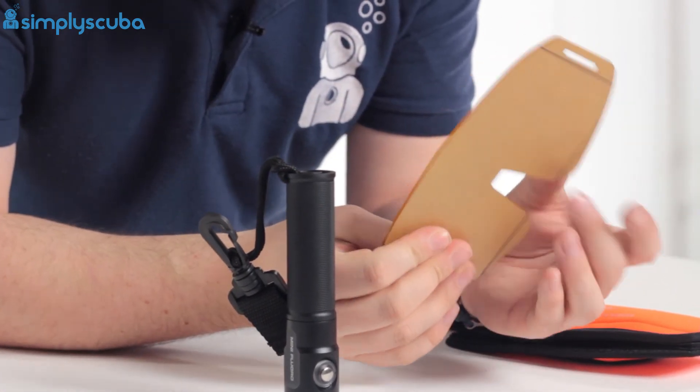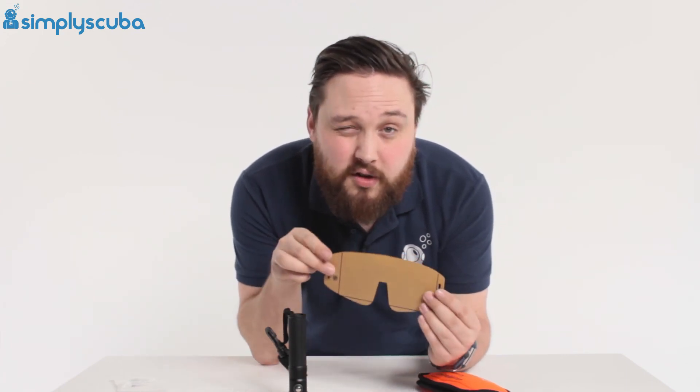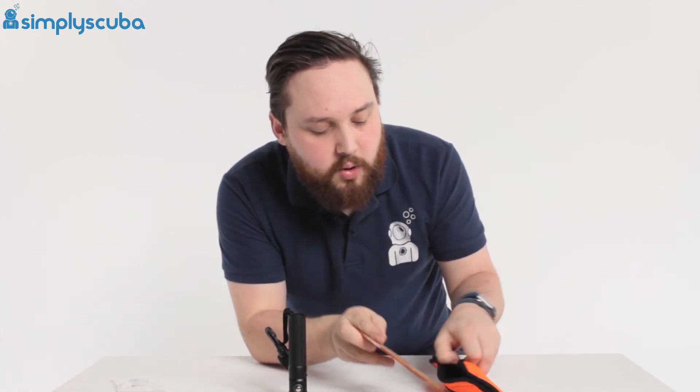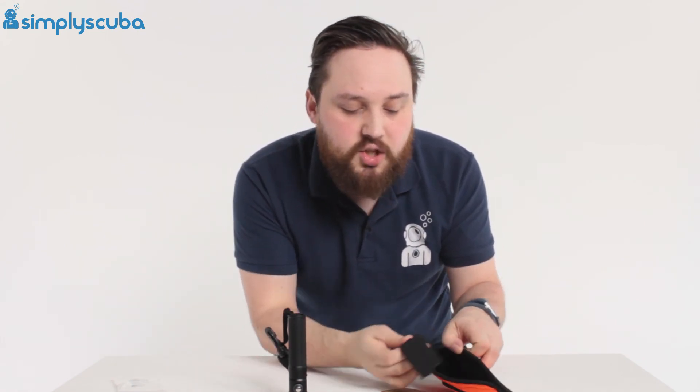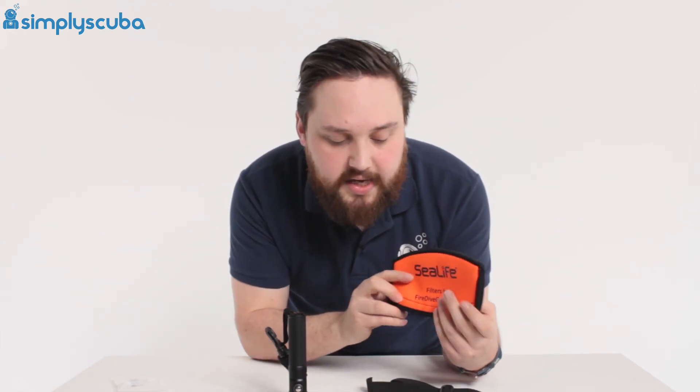That coating is just from the manufacturing process. Peel it off and then this filter goes over the front of your mask — that really enhances the effect and really brings out those colours. It also comes with an elasticated strap and a mask strap that goes on the back of your head.